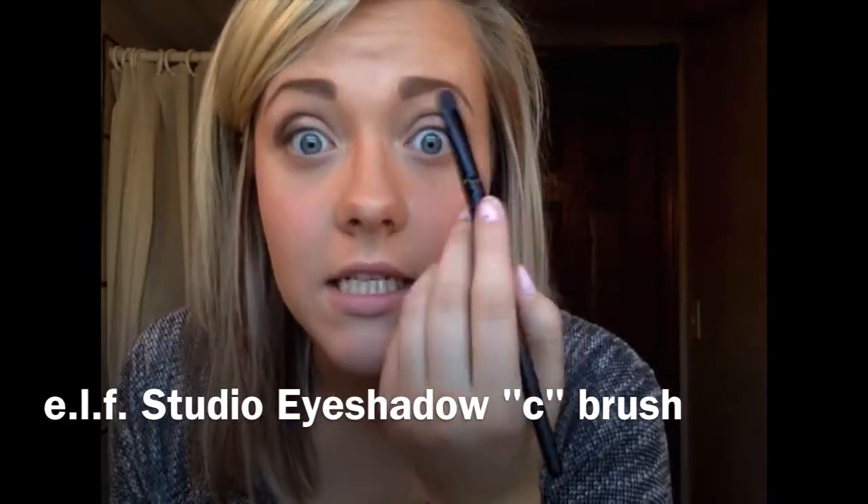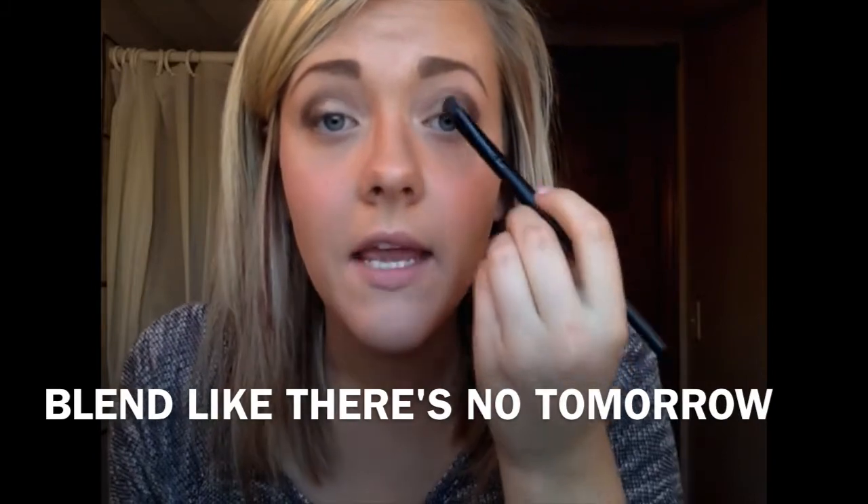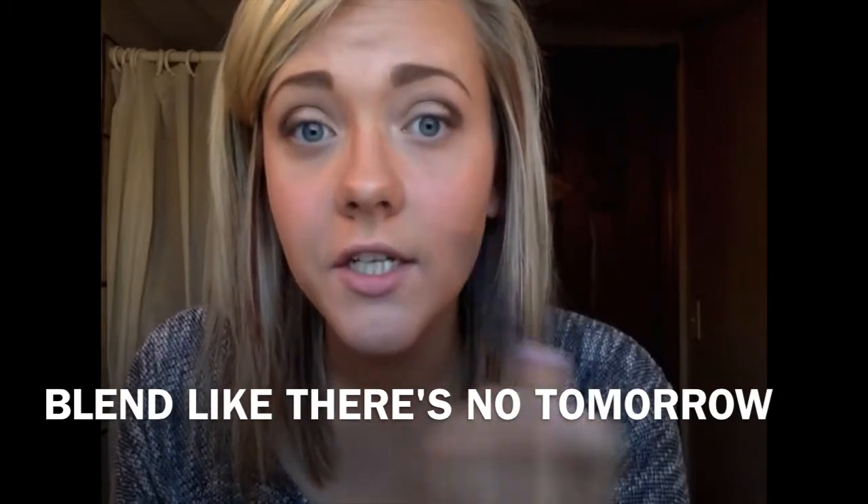Now we are going to blend everything out. I'm using the L Studio line eyeshadow blending brush. For blending, you move in windshield wiper motions, working the colors together and making it so the lines aren't so harsh.